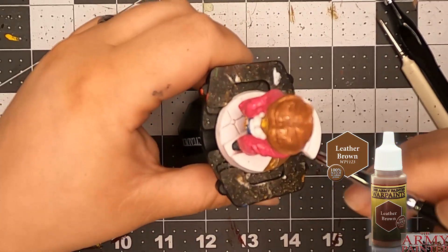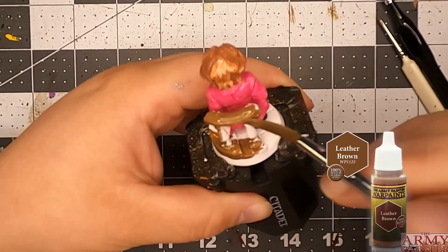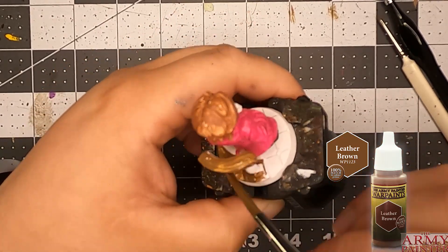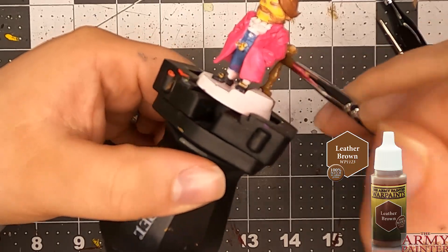I didn't realize it until I was doing the tone. And I was like, oh, there's H's on there. I thought it was like a signature from the person who made it. But nope, it was because he's in his home — Mr. Fancy Pants over here.